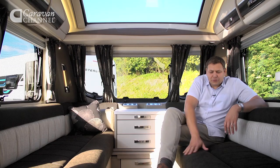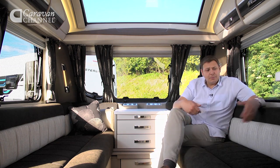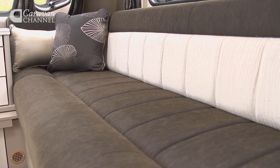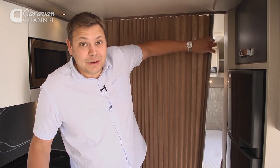These sofas are really comfortable without too much of a knee roll. The nearside one is a bit short to be a bunk, but this single is pretty generous, and all you do is pull out a slatted base and it makes a good-sized double. That bed's only really likely to be for guests. The master suite's in the back, behind this screen.